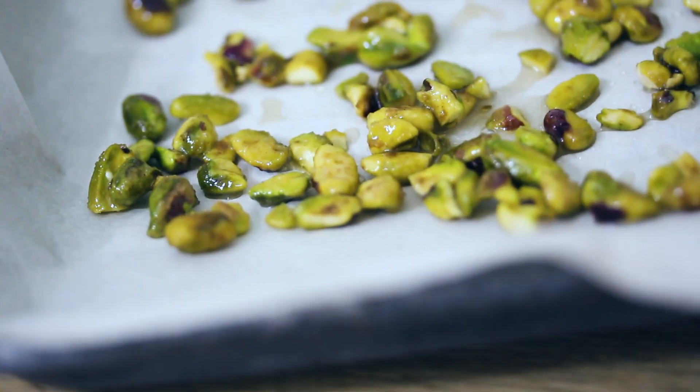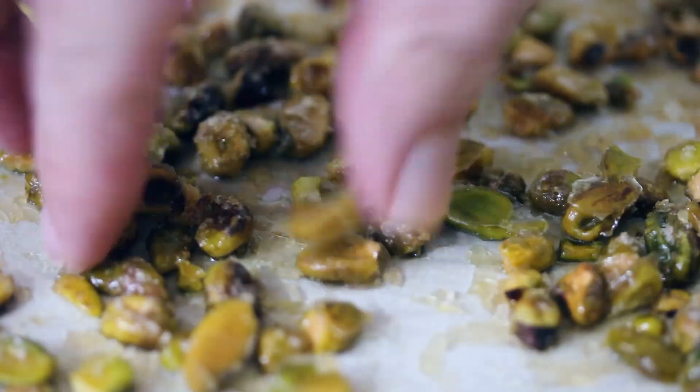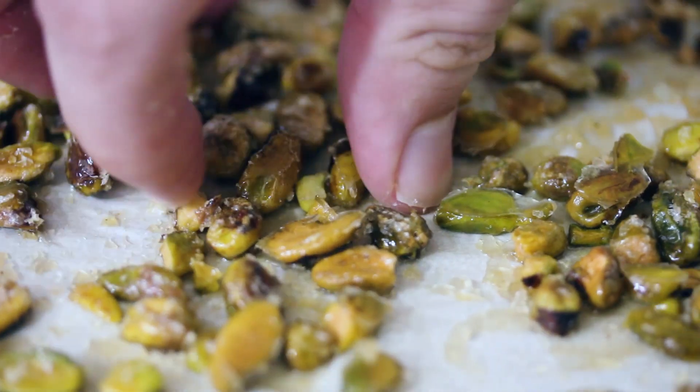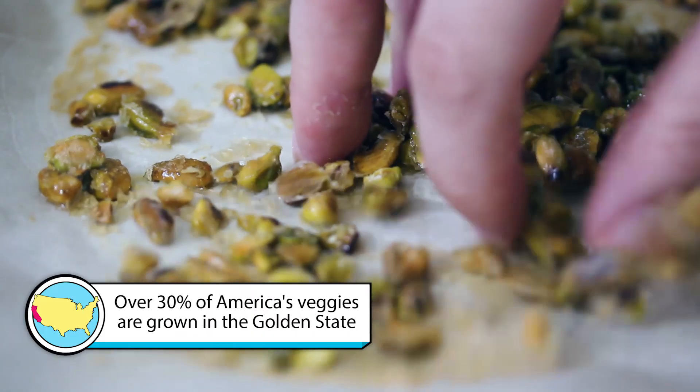Once those grapes are done roasting, we're then gonna cook the pistachios for about 10 minutes. The grapes will have a chance to cool down a little bit, which makes them perfect for the sundae. After the pistachios are done cooking, take them and break them off from that parchment paper. They're probably gonna be sticking to it from all the sugar, but they're just nice and candied and delicious.